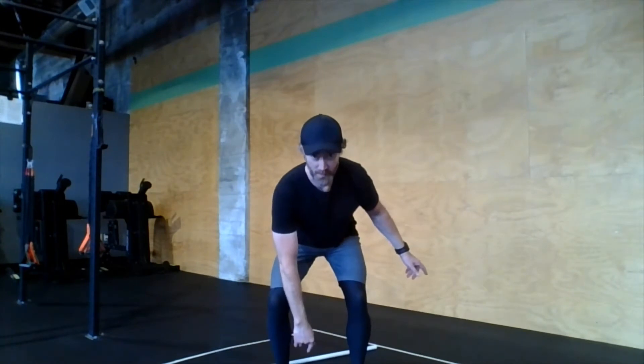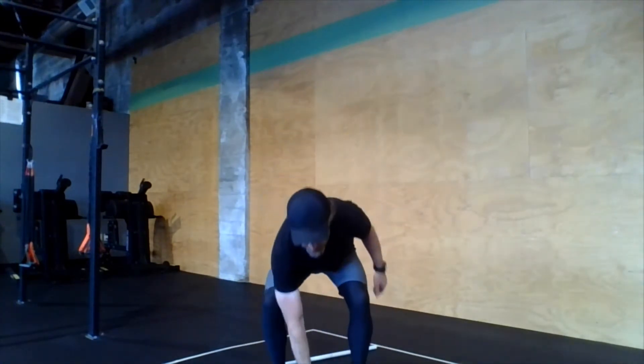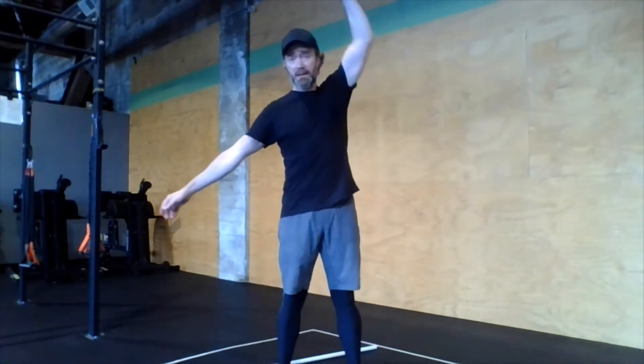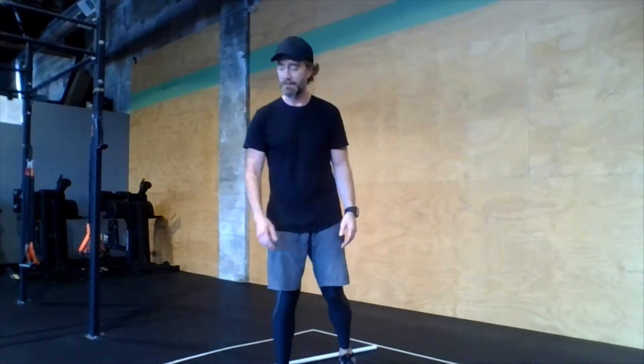I call this the lawnmower motion — like starting a gas lawnmower. We drive the heels to the floor, extend the hips, shrug the shoulder, and pull the elbow up. We start with the legs and hips, pull the elbow high, then punch it up overhead, making sure to keep that weight nice and close to the body — a nice straight line from the floor to overhead. Switch hands every rep.